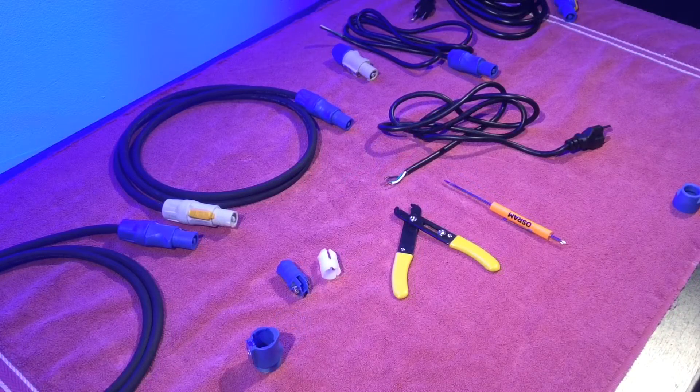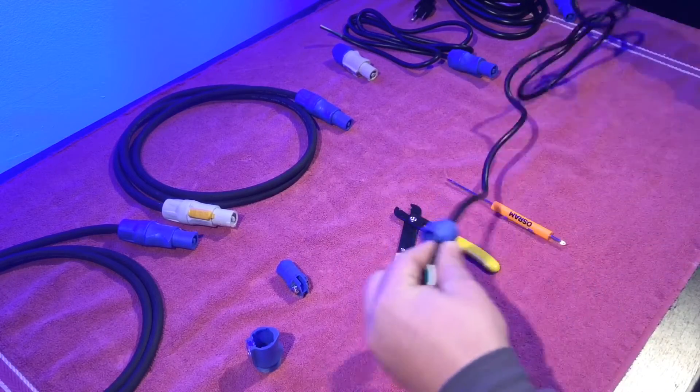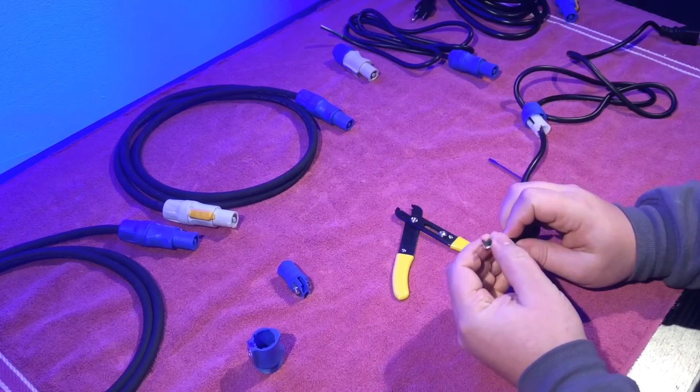Before you start making any connections, you need to make sure to put on the end cap and the locking sleeve. We'll just leave that until we're done with the connection.